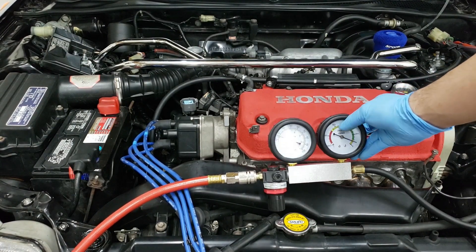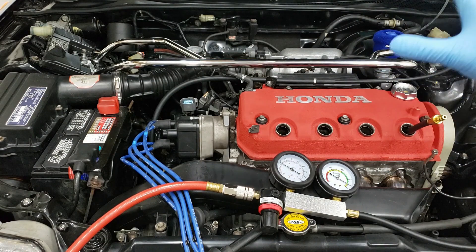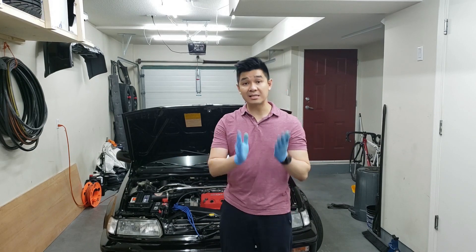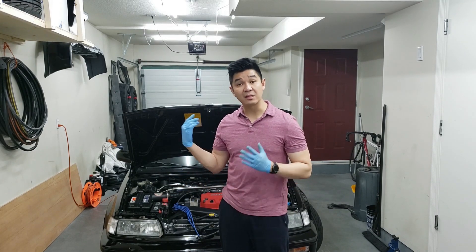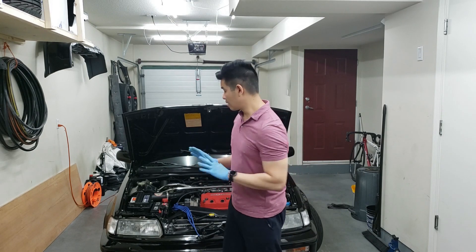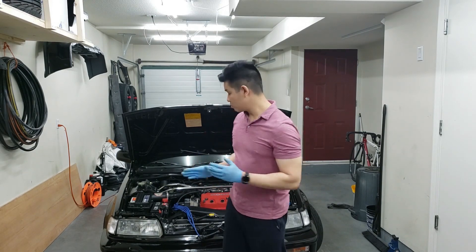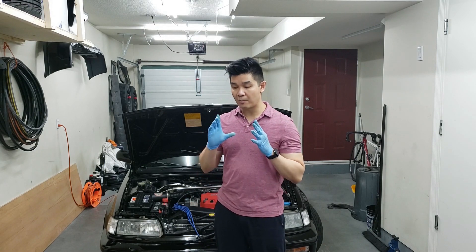Everything was still in the green zone but it is getting into the more worn area, so this engine is at the point where it does need new piston rings. That's probably the reason why it's burning oil, which is what I suspected all along. All four cylinders had about 40% leak, which isn't abnormal given the engine is cold. With new piston rings, even cold it should be sealing a lot better. The leakage is going down into the crankcase — you can hear it from the dipstick and the oil cap — so we know it's the piston rings that are worn.